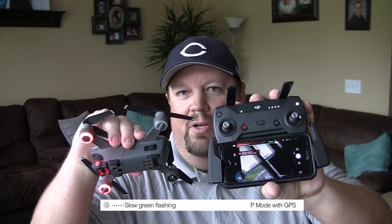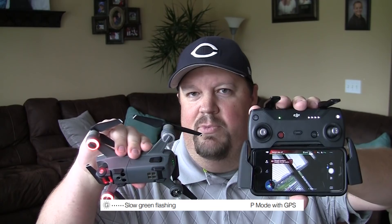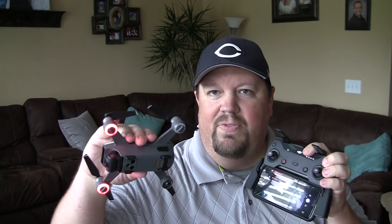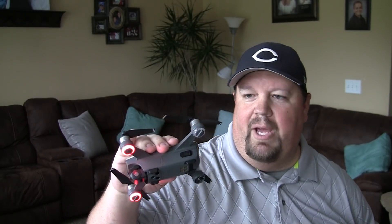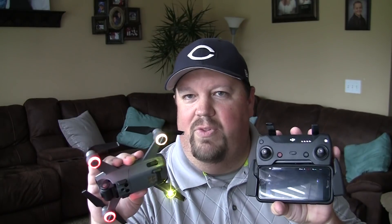The reason it's green when I first booted it up is because I already had my remote control on. You'll see that my remote control has a green indicator light right here that means I'm connected from my remote control to my Spark. If I turn this off — now my remote control is off, my phone's still on — you'll see that the status indicator lights are now a flashing yellow. This is because it is expecting to be connected to a remote control. I'll go ahead and turn my remote control back on, and once it connects, it will then go back to the single slow flashing green.